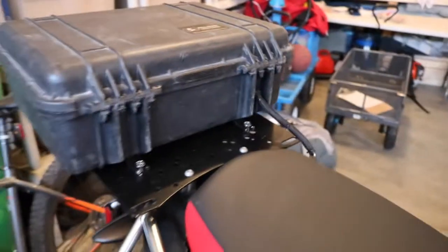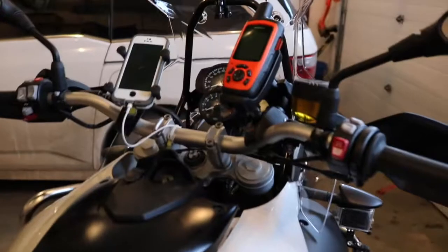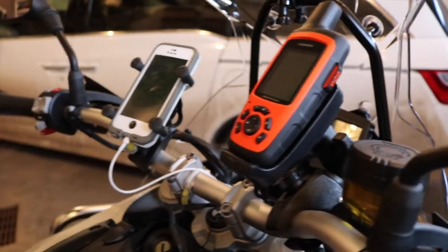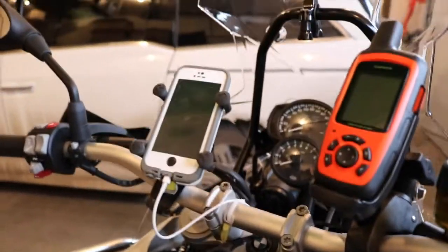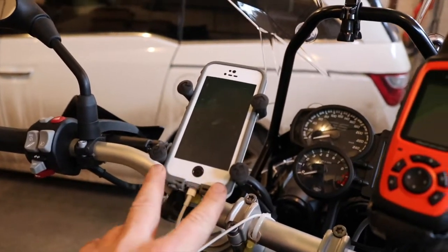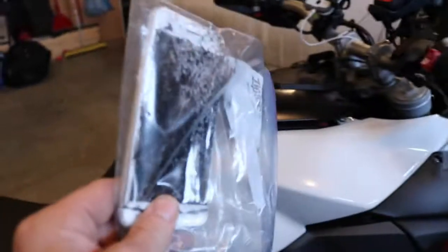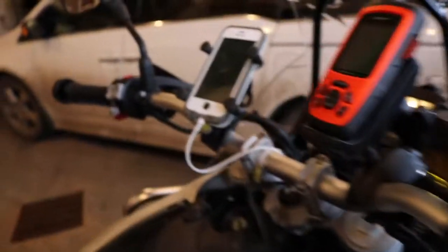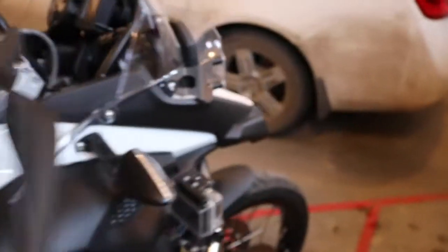Moving forward along the bike, on the handlebars I've got my inReach Explorer with the charging cradle, and a wire that goes all the way through underneath the faux tank. I also have my son's iPhone here just to show that this battery supply actually works — my own iPhone had a little adventure this weekend and ended up a little smashed up, but that's a whole different story. A lot of bikers also have GoPros, and we all know how GoPro battery power is — not great.